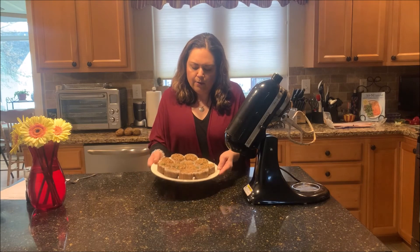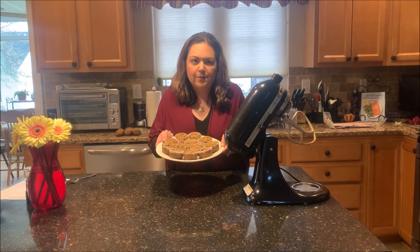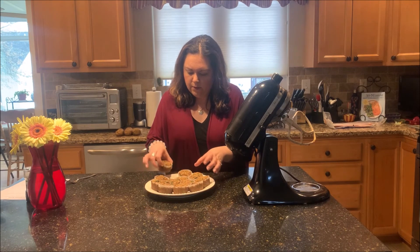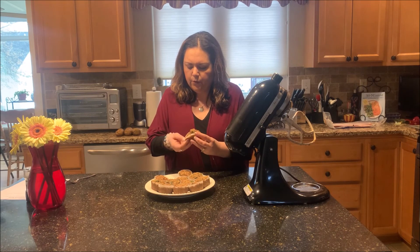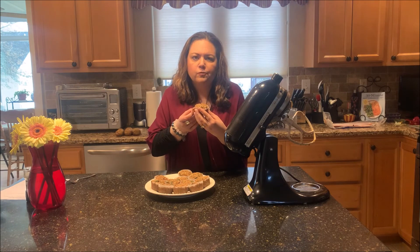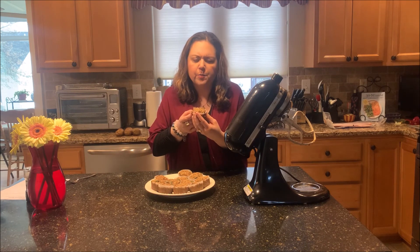We're back — here they are, they're finished! They look great, smells amazing, the house smells great. Let me go ahead and try one for you. Looks pretty good. Mmm, really tasty! Tastes of banana — you don't even taste the spinach. Really good.